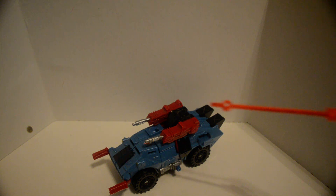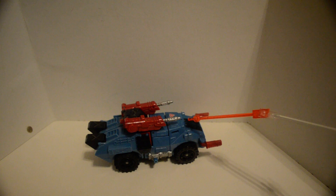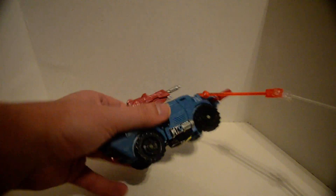Here is Cybertron Defense Hotshot in vehicle mode. There's a minicon port here and a minicon port there. It's a heavily armored... Humvee?